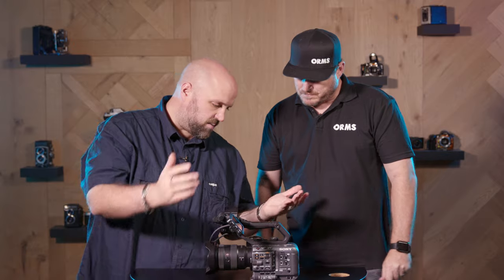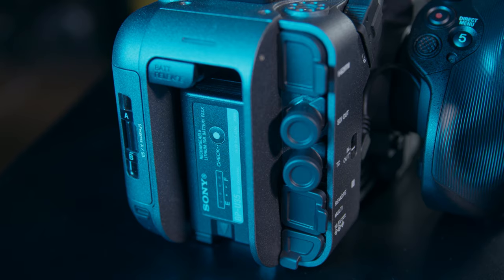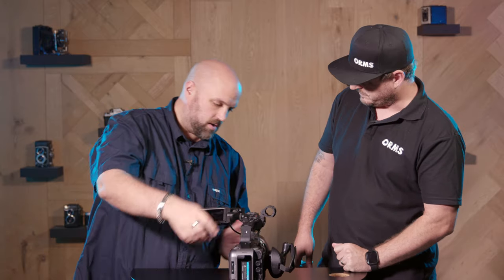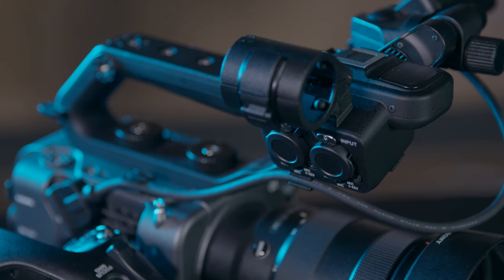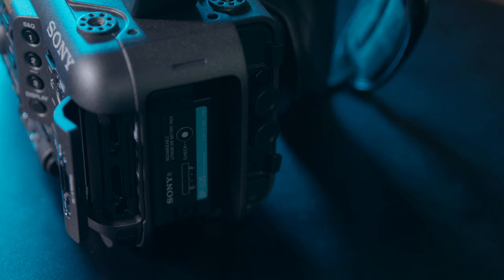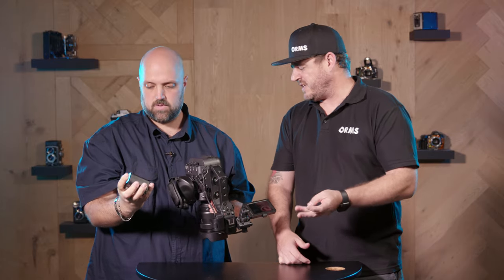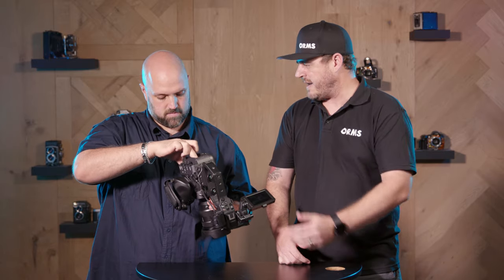There's a plethora of mounting points for different monitors and a secondary recorder for the 16-bit RAW, as well as a shoe on top of the camera. The standard ports at the back include HDMI, SDI, timecode I/O, power, and remote connection. Professional XLRs are always a must-have in a cinematic camera, and this unit has them. The battery is the Sony BP-U35 — a new model from Sony, still 12 volts and universal across their other cinematic cameras.